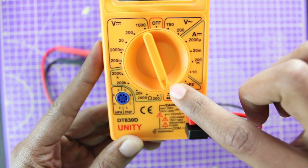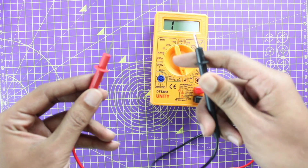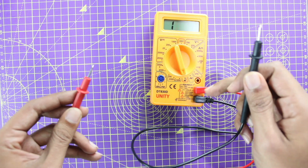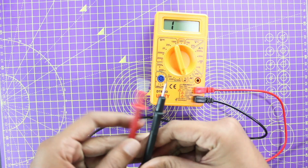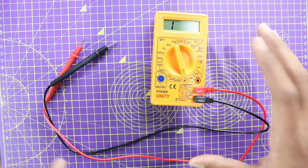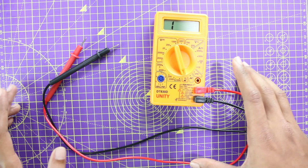Once you have put the multimeter in continuity mode, take these two probes and connect them together. When you do that, you should hear a sound like this. This means there is proper connectivity between both the leads and your multimeter is working. Once you've done this, you can be almost 90% sure that your meter is working fine and you can go ahead with measuring voltage, current, resistance, or whatever it is.